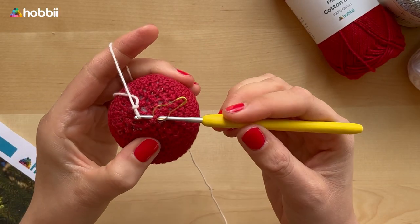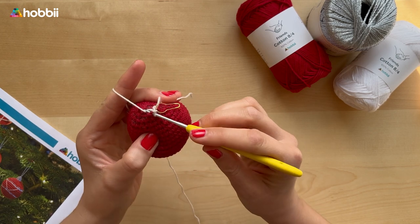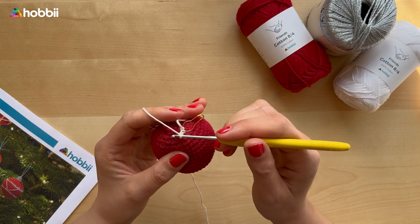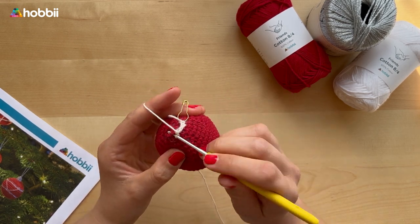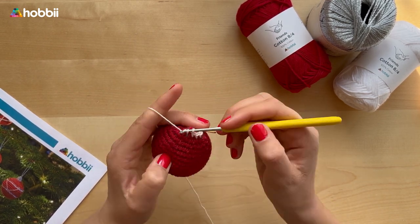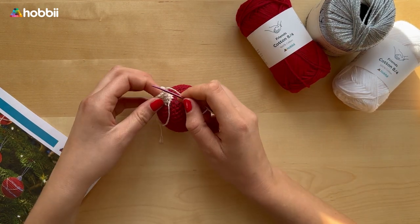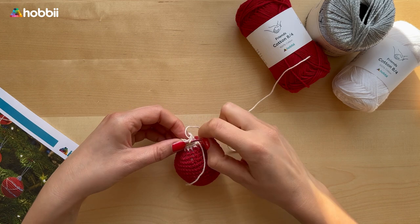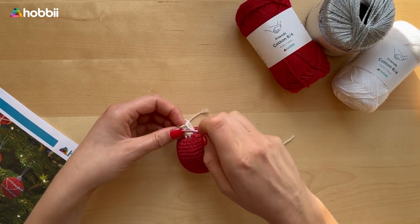No worries, you are almost there! Now we're working the top, and I'm using Cocktail Deluxe for a bling-bling effect. We're going to work one single crochet all around in round 23 — that means 12 stitches around. When you reach the beginning, work another round of single crochets, then a third round, and a fourth round. Once done, finish off the same way as the bauble itself — go with your darning needle through the front stitches and finish off. Leave a small string for suspension before closing everything off.